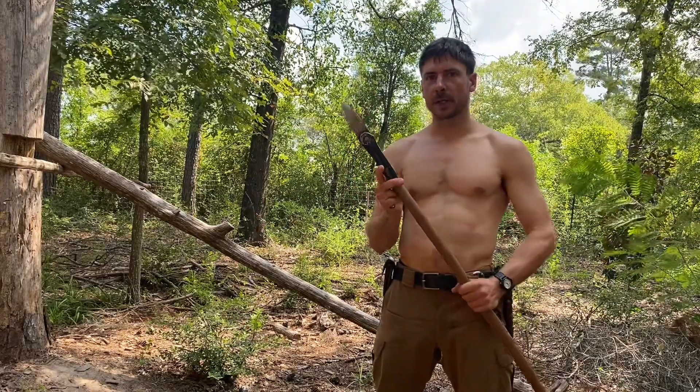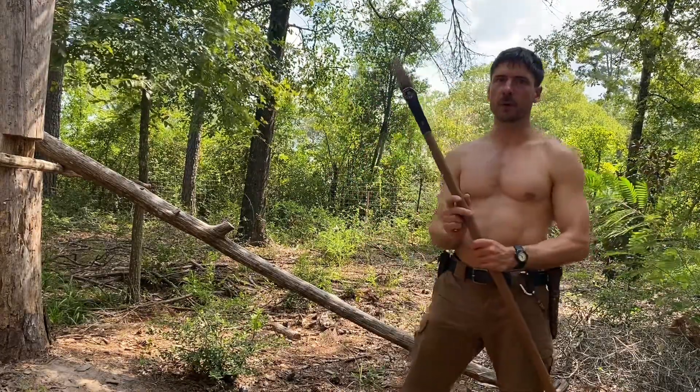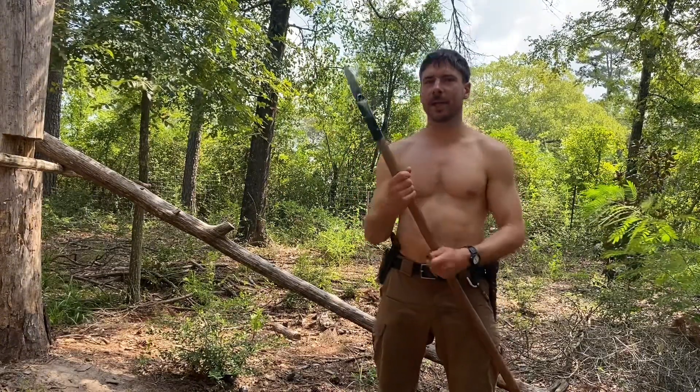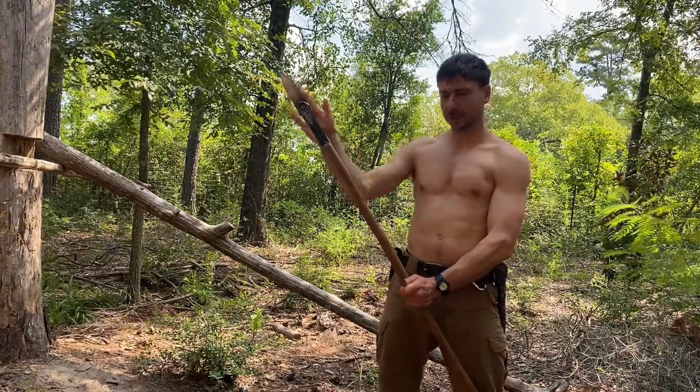Just attach it to a stick and you have something ready to go for hunting or self-defense. Make sure that if that mountain lion pounces on you, it's going to hit the tip of that spear before it gets to you.